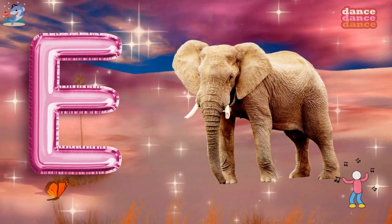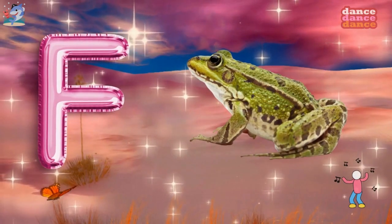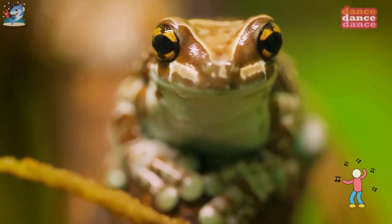E is for elephant, a-a-elephant. F is for frog, f-f-frog.